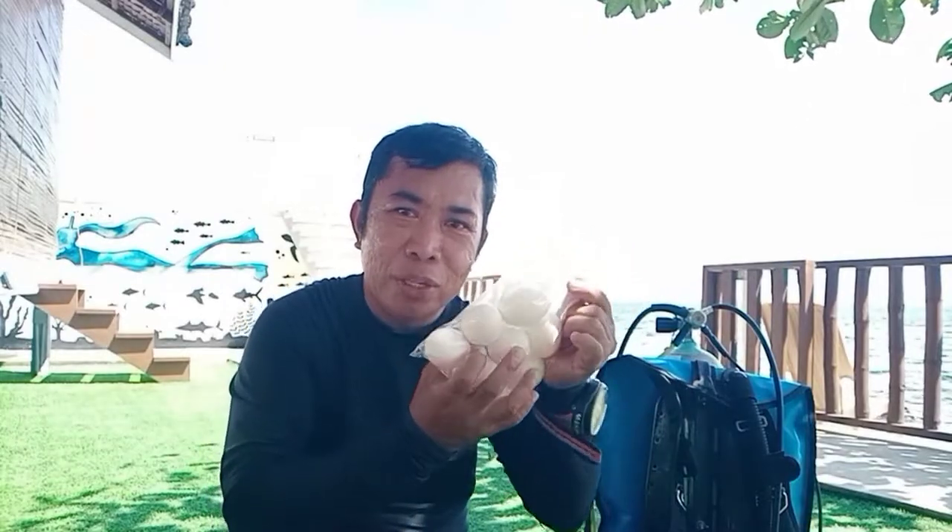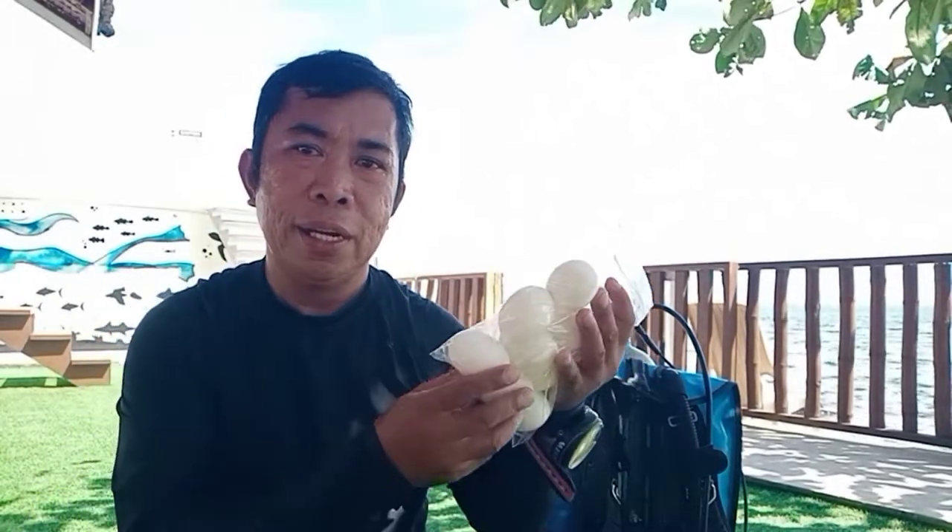Welcome to Anilao diving and photography. For our video this afternoon, we will be cooking eggs underwater. I will show you how to cook eggs underwater without using any cooking tools. We will just put them on the sand and after 20 minutes they are ready. The location is just in front of the resort at 12 meters depth, where there is a hot spring that bubbles — you can put the eggs there and after 20 minutes they are hard-boiled.